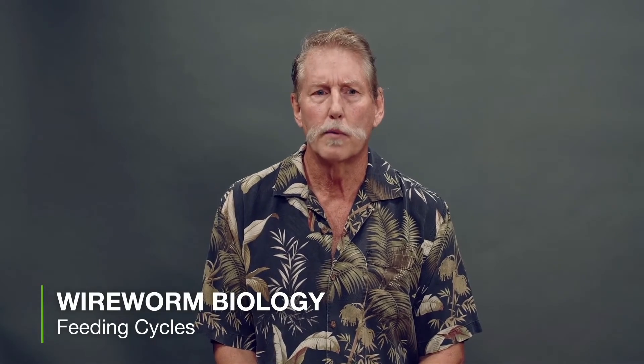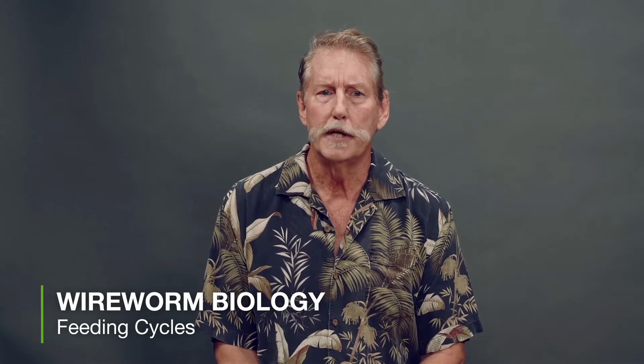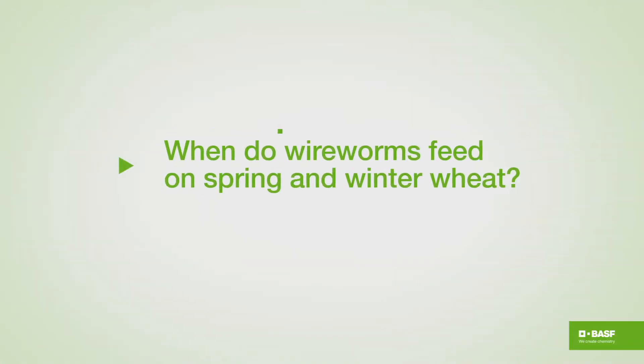Hi there. My name is Dr. Bob Vernon. I was formerly with Agriculture and Agri-Food Canada for about 40 years. I've studied wireworms for 30 years and today I'm going to talk about wireworm biology, specifically wireworm feeding cycles — or when do wireworms feed on spring and winter wheat.